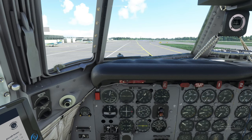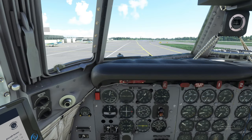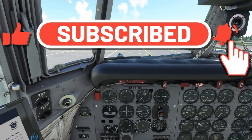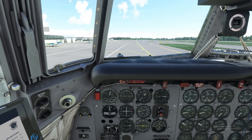Next is going to be before takeoff and takeoff procedures. Thanks for joining us today at 2020 Flight Simmers. If you have any questions, go ahead and post them down below — I'll get back to you right away. If you have any comments, put them down below. I always welcome you to hit that subscribe button, tick that little bell, and smash that thumbs up button — it really helps out the channel. Thanks for joining us today. We'll see you on the next one, and as always, keep the blue side up.